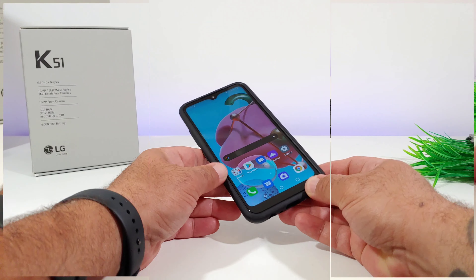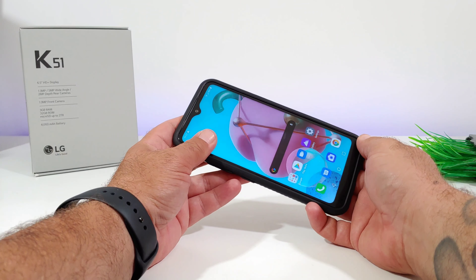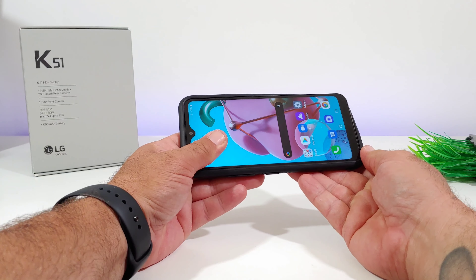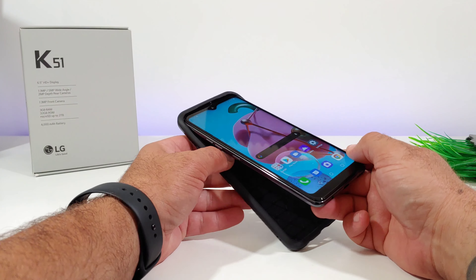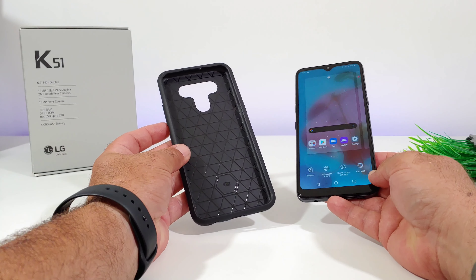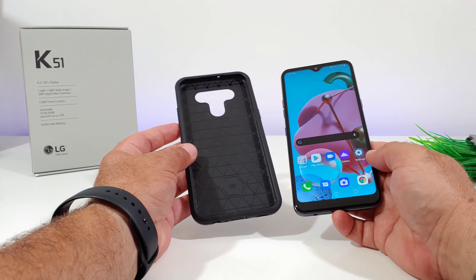This case does have a nice secure fit to the LG K51, but at the same time if you need to remove it you can definitely do so without any struggle compared to some other cases. So you can take this case on and off if you need access to your SIM card or micro SD card.